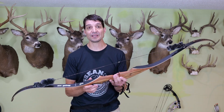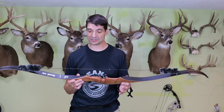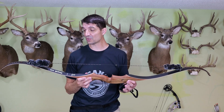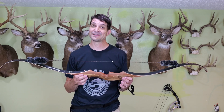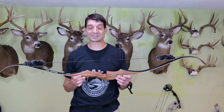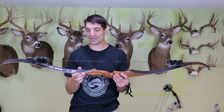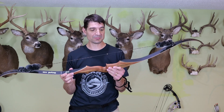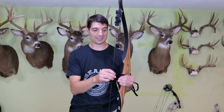Thank you so much for tuning in to this video. I hope you're going to stay tuned to my channel to see — is it going to happen that I get to take this out on a hunt this year? It's going to depend on how much time I get to work with it. Having four kids and a busy life, I might not get as much practice in with it as I would like before the season. We'll see what happens — if not, I'll probably be taking my compound out. You're going to need to stay tuned to find out if this is going to make a trip with me this year or if it'll have to wait till next year.